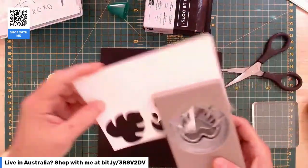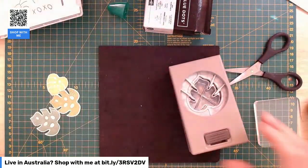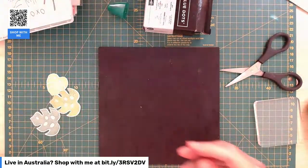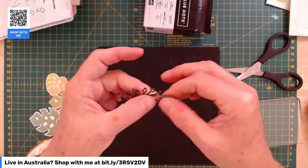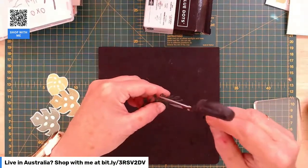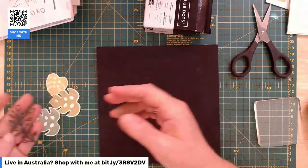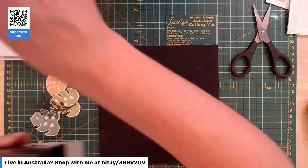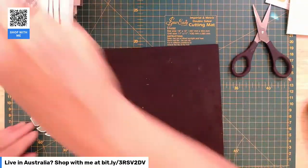We also have the Stamp Camp coming up — 12 tutorials and 12 different cards by 12 different international demonstrators including myself. You get the PDF, you get the videos, you get some product from the Hello Irresistible Suite, and a whole day of crafting on the 26th of March. If that sounds good, please reach out and I'll give you the details. If anyone has RSVP'd and paid, I have ordered everybody's stuff, so don't worry about missing out — it's all been ordered.